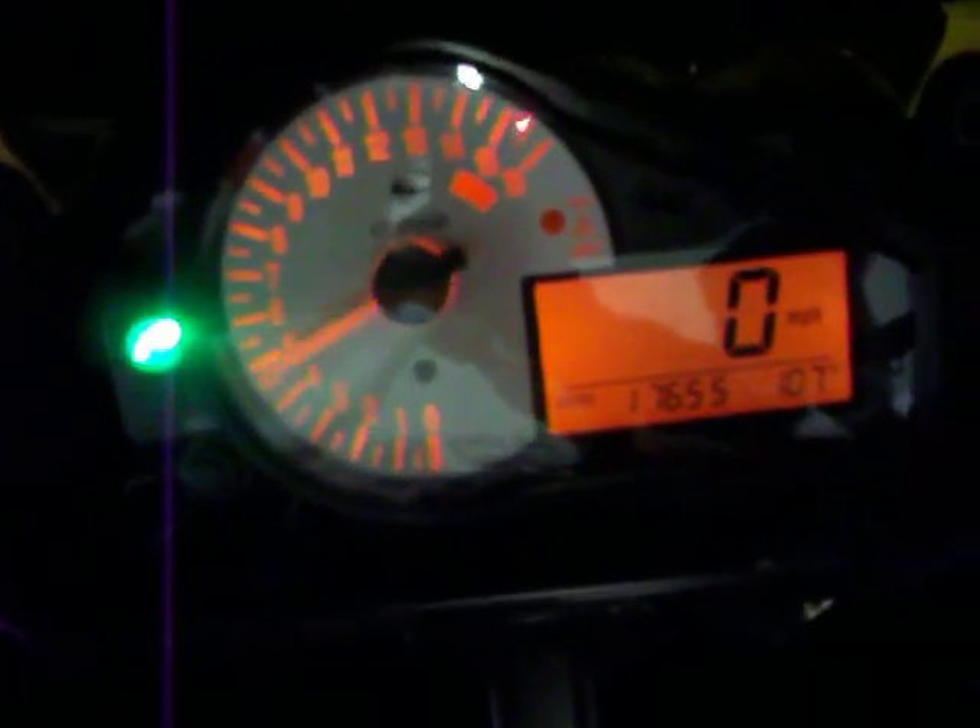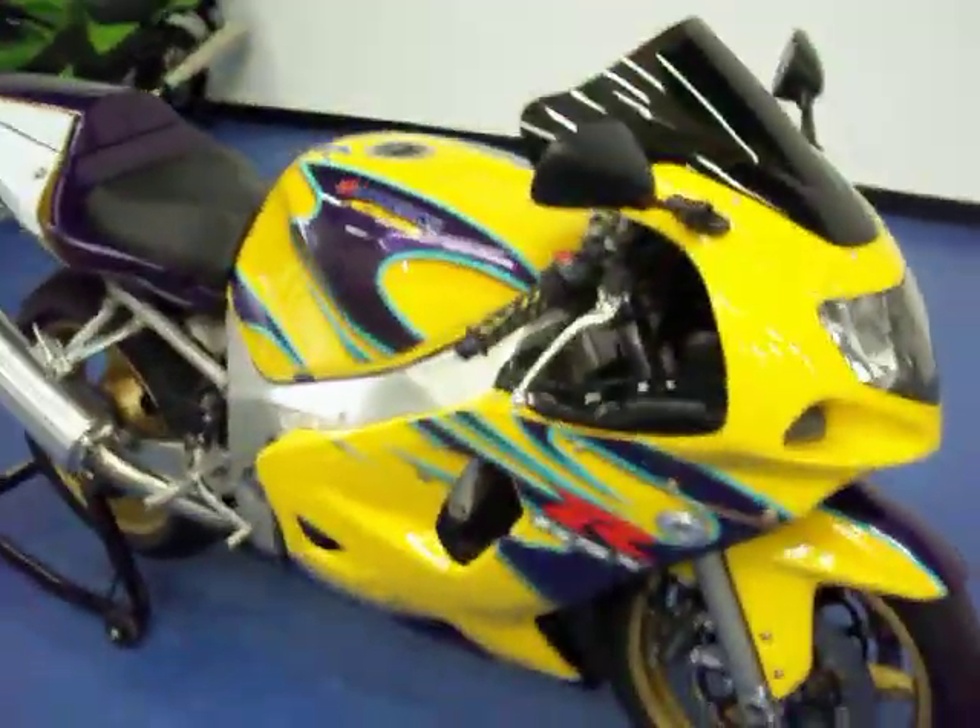Going ahead and starting it up so you can hear it run. See, it fires right up. Coming around the front of the bike, it does have a tinted windscreen on it. The nose piece is in very good condition — there are no major rock chips or marks of any kind. The fender is in good condition. That front tire has a nice tread depth. More pictures and information are available on this bike at simplysportbikes.com.